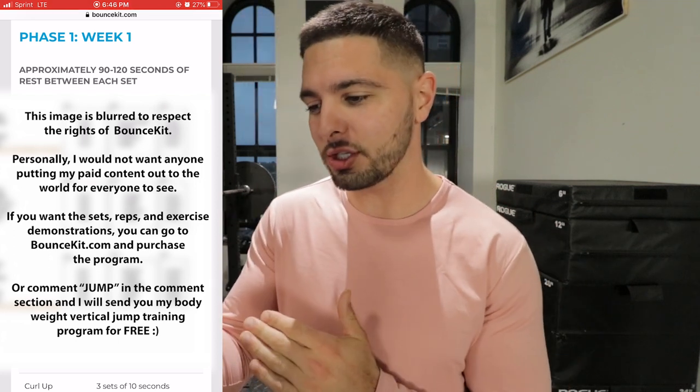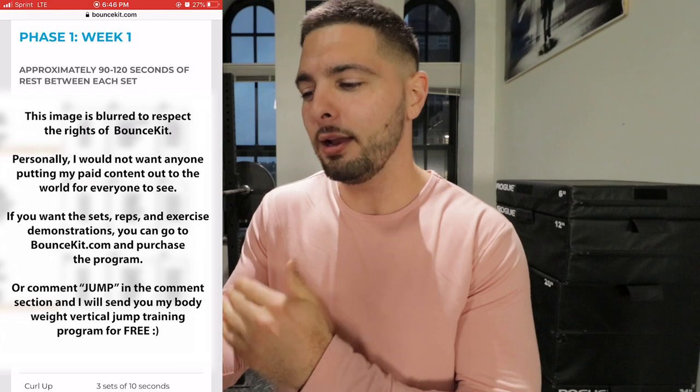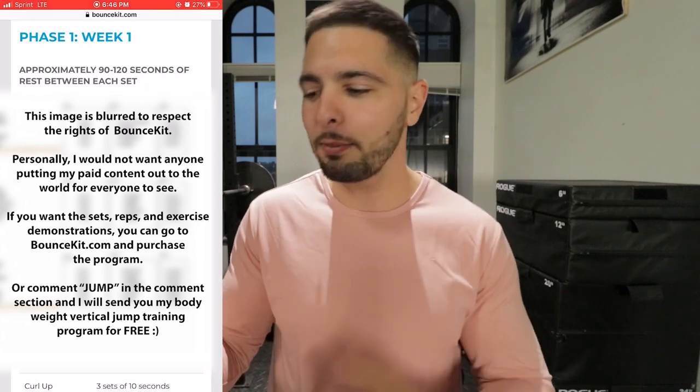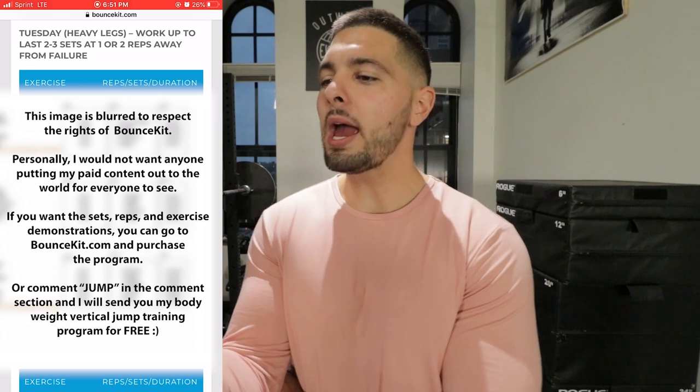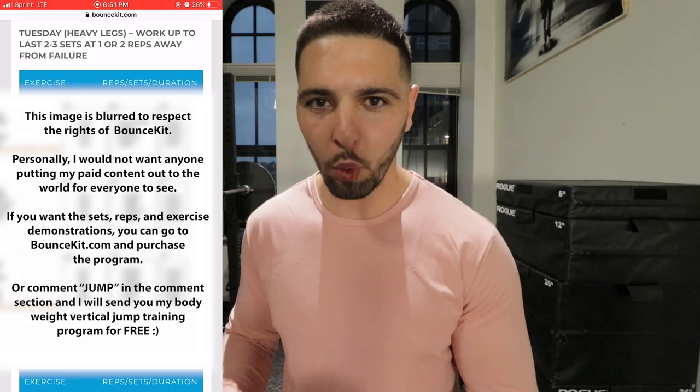He does have exercise demonstrations, though they're not right on the same page. Tuesday we have heavy legs. Thank goodness we have some weights in here. You can get a crazy high vertical jump with bodyweight only, but to maximize your vertical jump and jump as high as possible, you need to be using weights. You press harder and faster into the ground — you do that by getting your legs stronger. You add the most resistance with weights, point blank period.